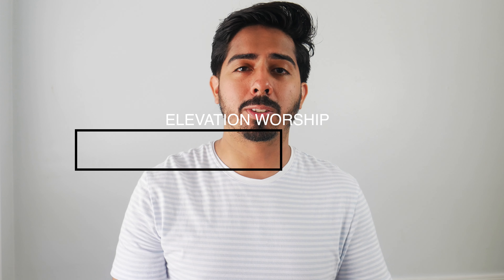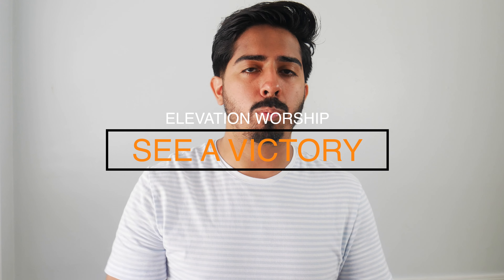Hey, what's up everyone? Welcome back to the channel. Thanks so much for checking out this video. In this video, I'm going to show you how to play the song Sea of Victory by Elevation Worship. I'm only going to show you one way how to play it, and that way requires the use of a capo. If you don't have a capo, check out the links down below and you can buy one that's best for you.